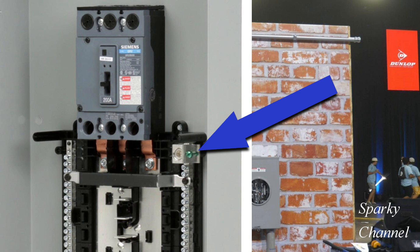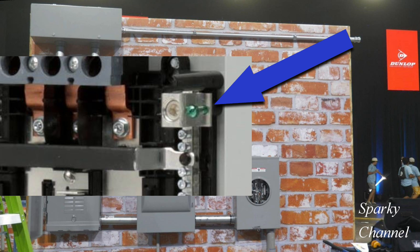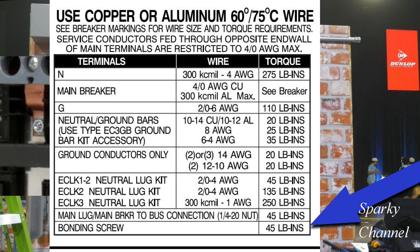This load center comes with a green bonding screw which is installed but left in a loosened position from the factory. If the installer needs to make this load center the panel in which the neutral and the ground are bonded, this green bonding screw must be torqued down to 45 inch-pounds. The torquing value for this bonding screw is found listed on the inside of the panel.